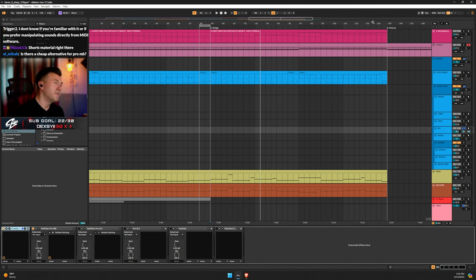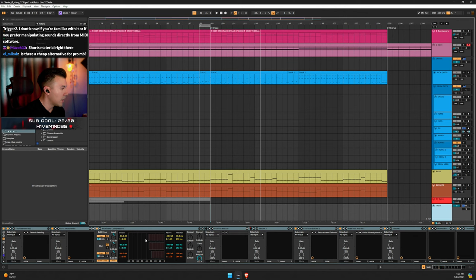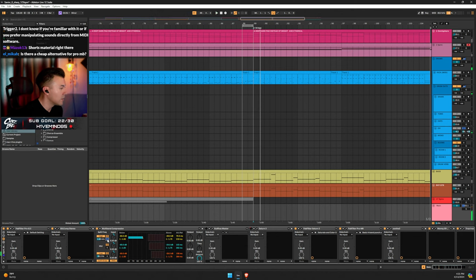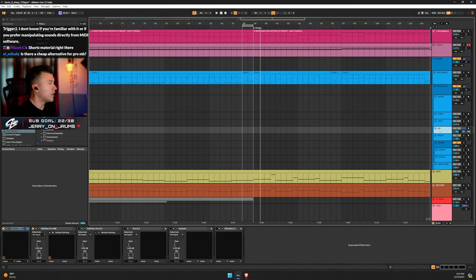Is there a cheap alternative? There is — I forget what it's called. But one thing I'd suggest is using multiband compression, just messing with the high setting and adjusting attack and release. Set the threshold at like negative 36 dB and adjust accordingly. You can solo it to hear what it sounds like. Any multiband compressor in your DAW can do a similar thing.